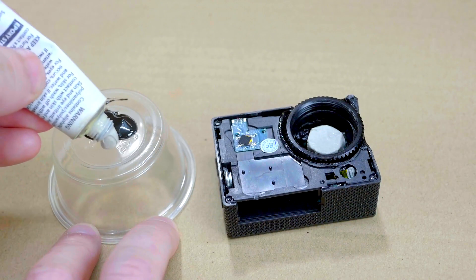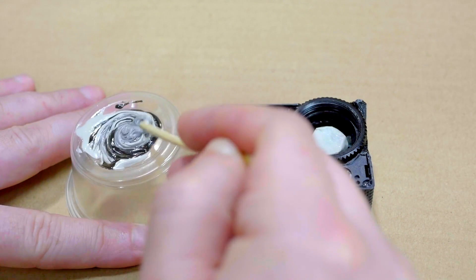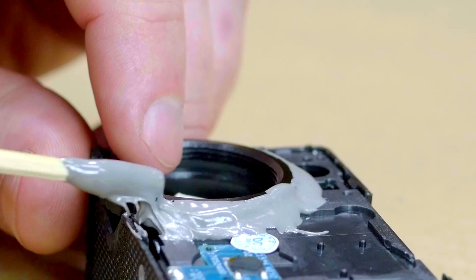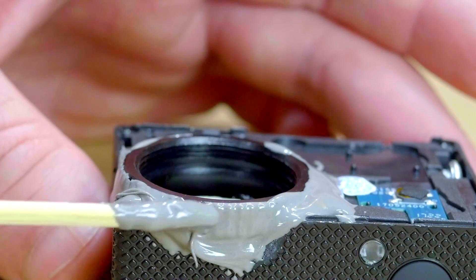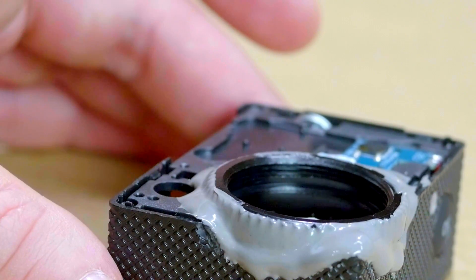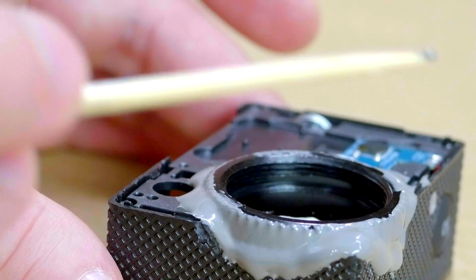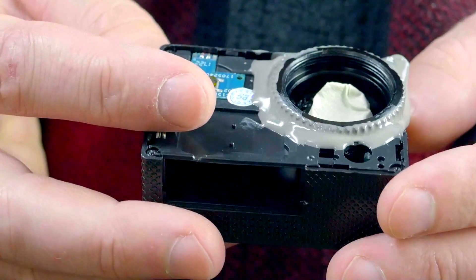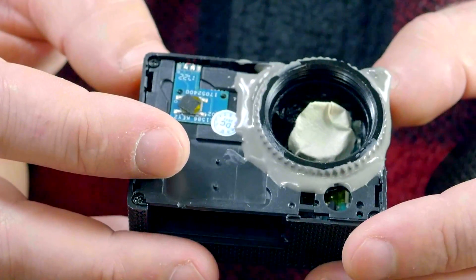Since I now have the lens mount in the position I'd like it to be, I can mix up a little bit of epoxy and will use this to permanently hold it in place. This is a very permanent solution, so you want to be quite sure that this new lens mount is flush with the surface of the sensor before the epoxy sets. I've let my epoxy set for the last 12 hours, and this camera is actually ready to use at this point.